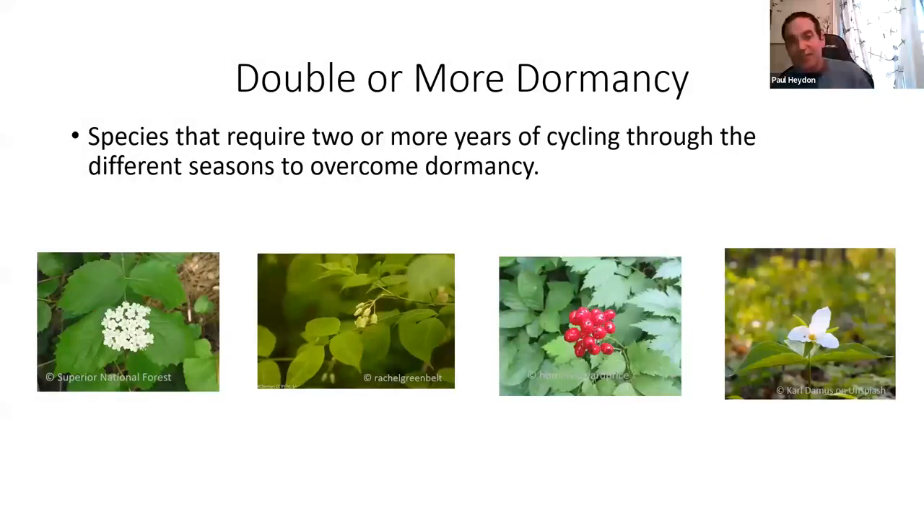Some species have double or more dormancy, meaning they go through two full cycles of warm moist then cold moist stratification over two or more years. Trillium is a prime example — collect seed, and it takes about five years before they bloom: two years to germinate, coming up first as a grass-like seedling, then eventually getting their first three leaves. Baneberry and bladdernut can take two to three years to germinate. Viburnums can similarly take two to three years. For these long-dormancy species, keep cycling them in and out of the refrigerator.